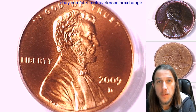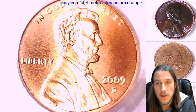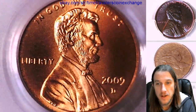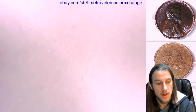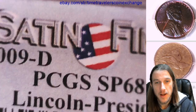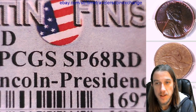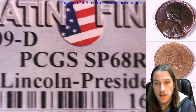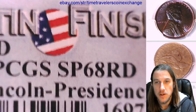Hello again everyone. Welcome back to Time Traveler's Coin Exchange. The next coin we're going to take a look at is the 2009 D Lincoln Bicentennial cent. It is a satin finish coin from the Denver Mint. This one has been graded by PCGS and they graded it special proof 68 red, and it is the Lincoln presidency years. So this is a satin finish coin.